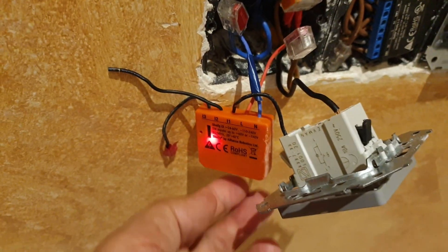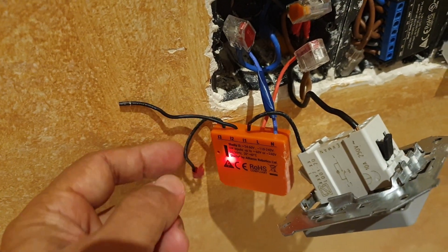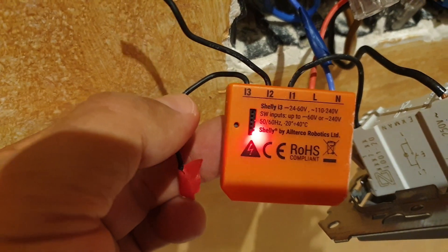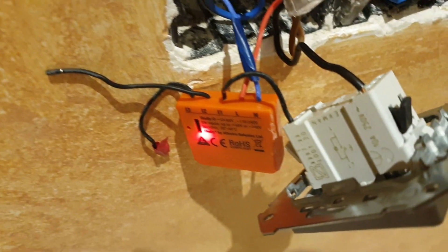To power the Shelly i3 you need to connect the red and blue cable to the phase and neutral. Many installations do not have a neutral at the back of the switch, so you will need to provide a neutral cable in order to be able to run the i3.